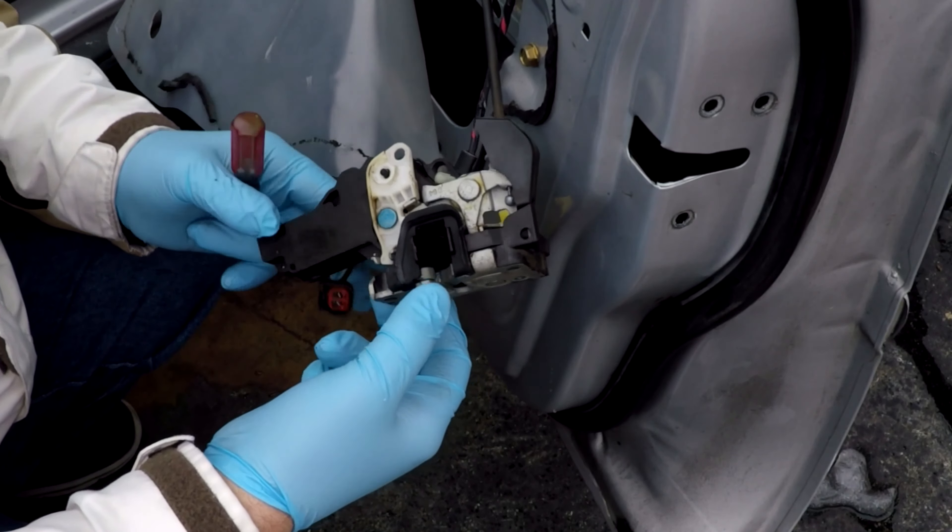Then you're going to put the manual door lock and unlock in and loop it in at the top — there's a little lip, lock that in. Wherever there's a plastic pin on the door panel, pop it in. Then put all your screws back in and that's how you install the door ajar switch on a Ford Taurus right front door.